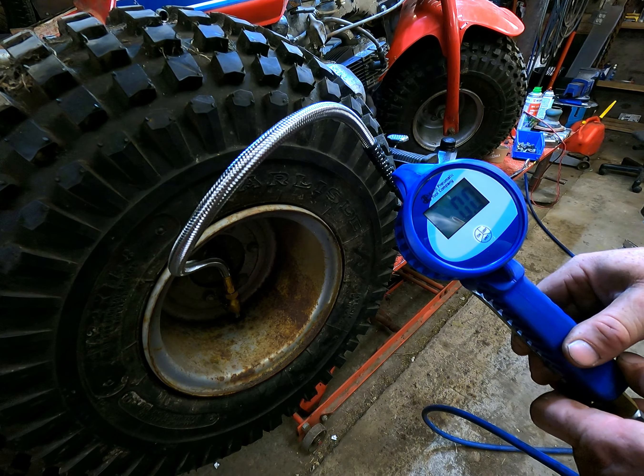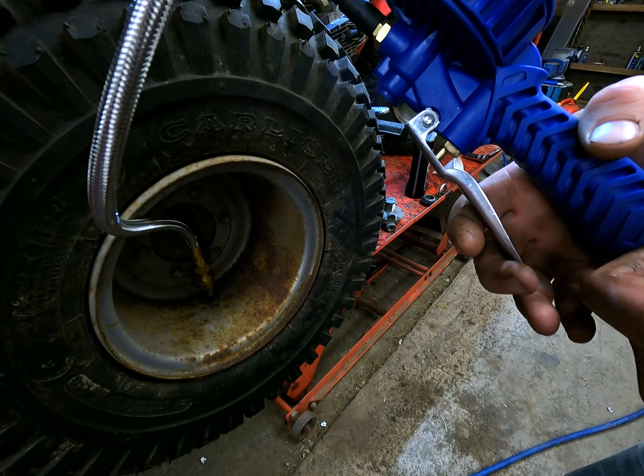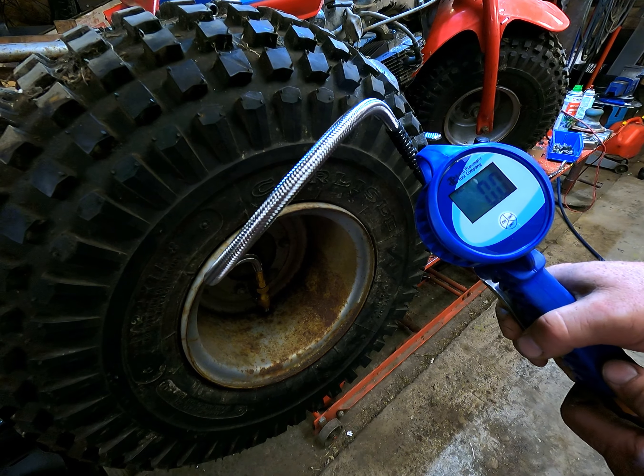10.2 — so say we overfill it, we put about 11 in there. If you depress the lever partway it actually lets the air out again, and you'll see it dropping down.